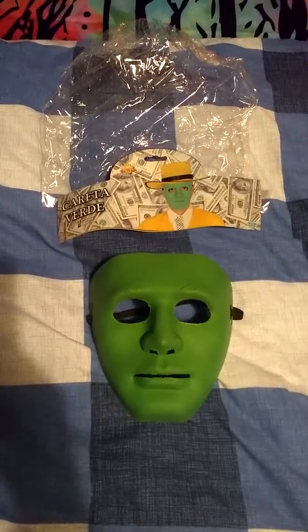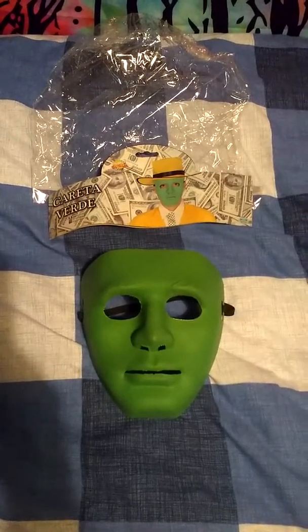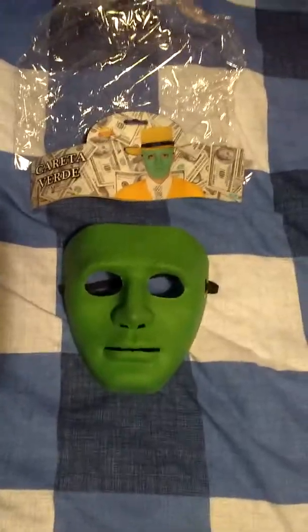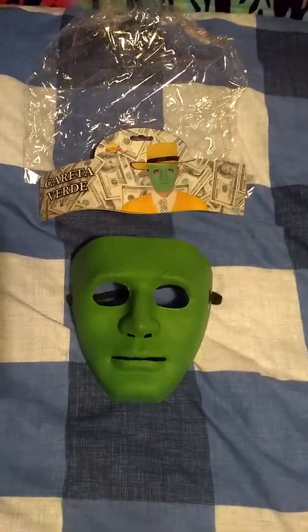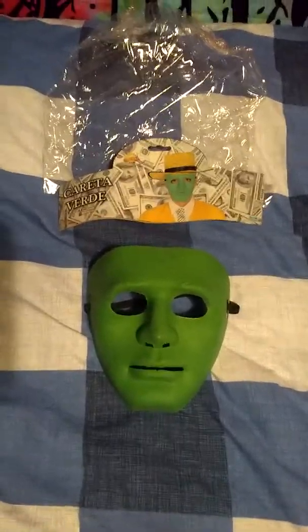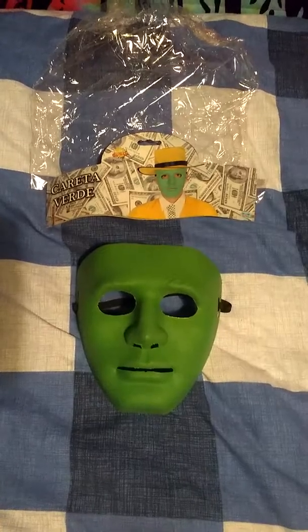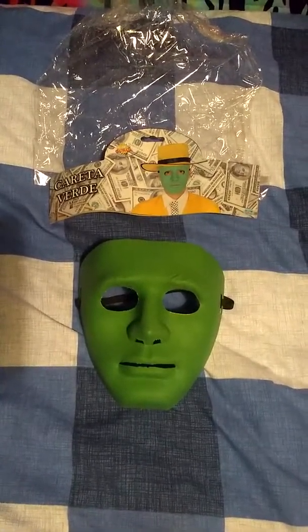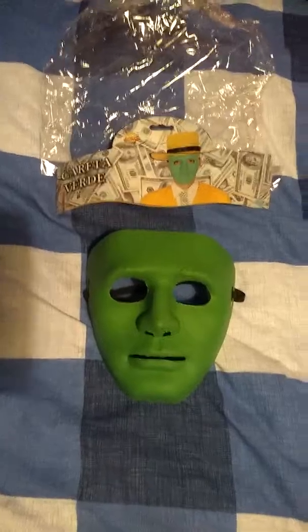Hey guys, Ghostface Reviews back with another video. Just wanted to show you this pretty sweet mask I scored today in a local costume store. I mainly bought it because it resembles the mask used in the Netflix movie Hush quite a lot. In some scenes in the movie the mask looks green, some scenes it looks sort of a dirty white colour, and other scenes it looks sort of a greyish colour.